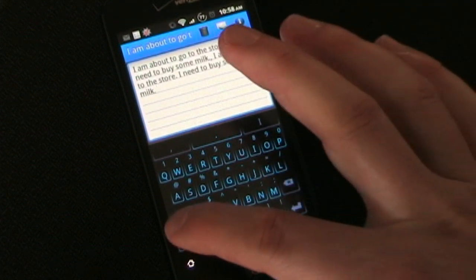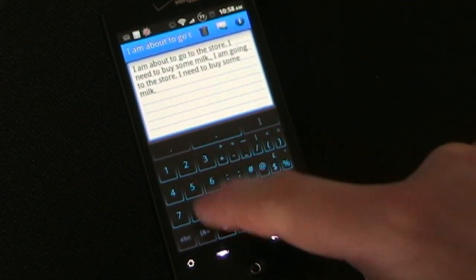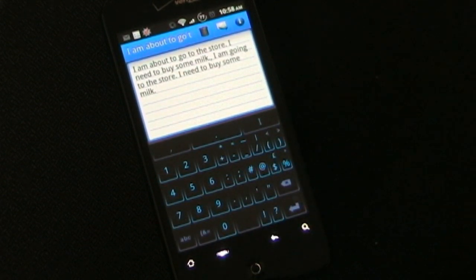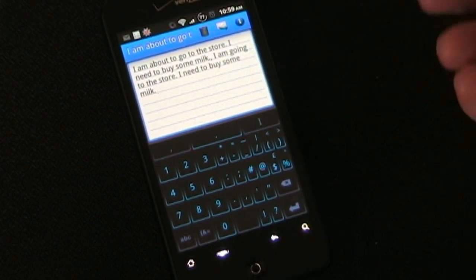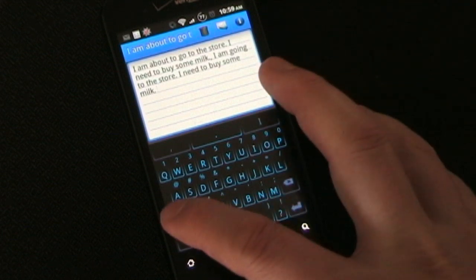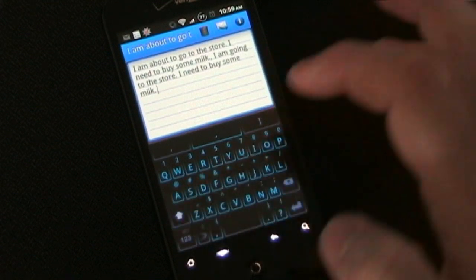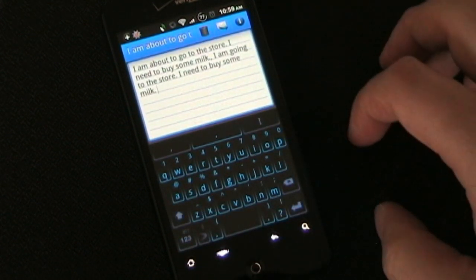If you need numbers, you hit the number board and you get a calculator-style number pad with all your numbers and special characters. That's good to use if you're inserting a phone number or something with a lot of numbers. To capitalize, you just hit the caps key — pretty typical for any keyboard. If you hit it twice, caps lock stays on until you hit it again to turn them off.